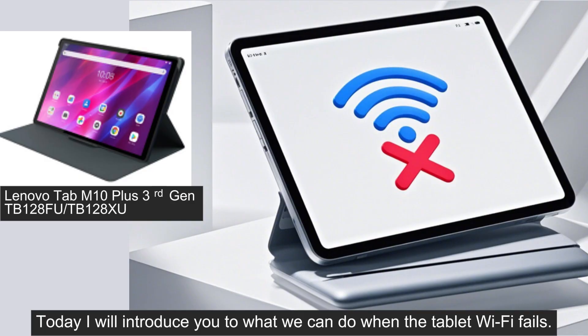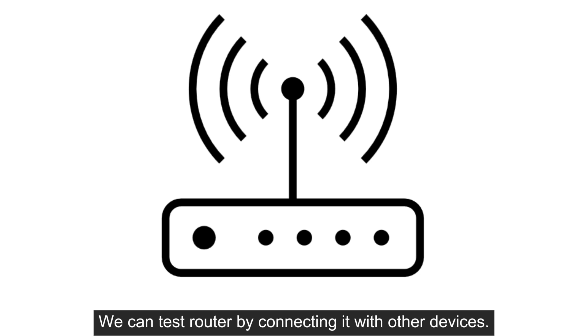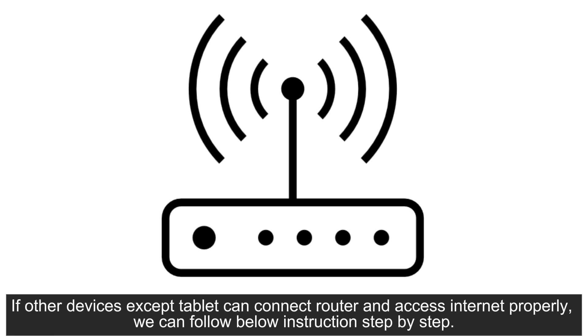Today I will introduce you to what we can do when the tablet Wi-Fi fails. First, please check whether the router provides Wi-Fi normally. We can test the router by connecting it with other devices. If the router is not working properly, we can try to restart it or contact a related router repair center. If other devices, except the tablet, can connect to the router and access the internet properly,